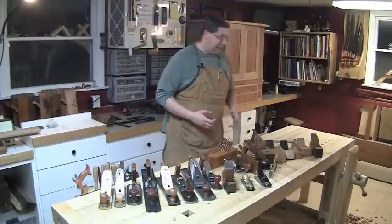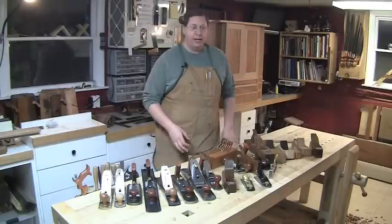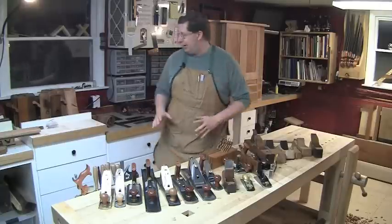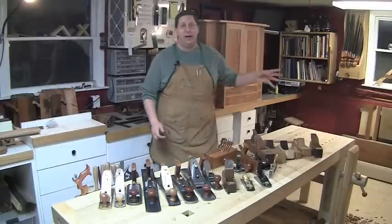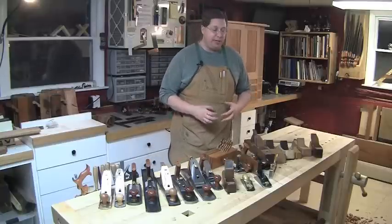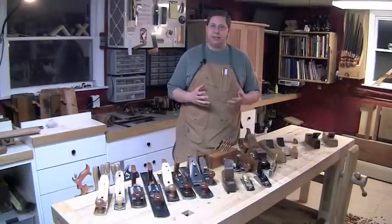The problem is, it's kind of a difficult subject to get into when you don't know much about it. Laying here in front of me is a whole mess of handplanes — this is not even all the ones I have. I've got more on the counter behind me, and even more in my tool cabinet. Handplanes can be really intimidating, mainly because there's so many to choose from.